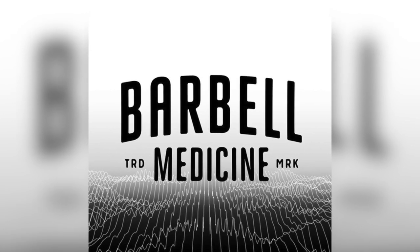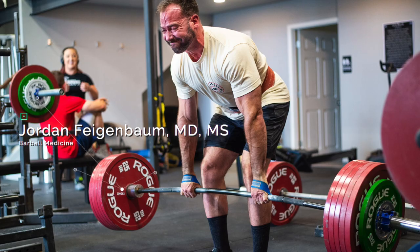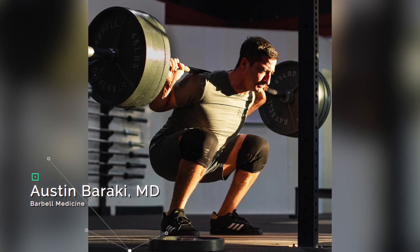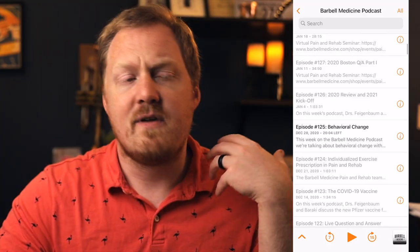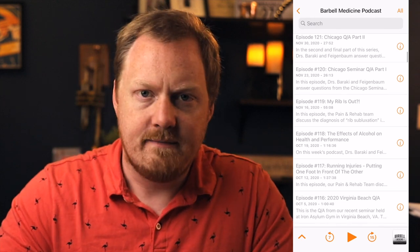One of the podcasts that I enjoy listening to is the Barbell Medicine Podcast, hosted by Dr. Jordan Feigenbaum and Dr. Austin Baraki. In addition to their discussions, they also bring on guests from time to time and discuss all manner of things — from training to nutrition, to habit building, to stretching, to low back pain, all of it.